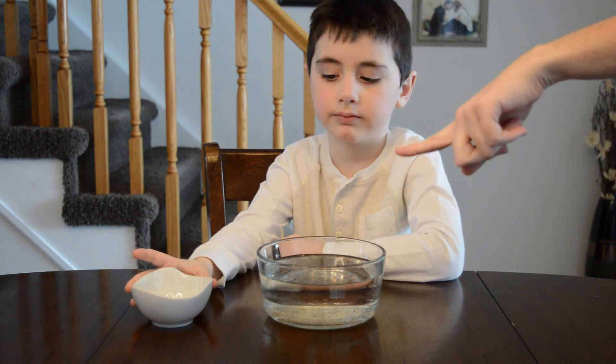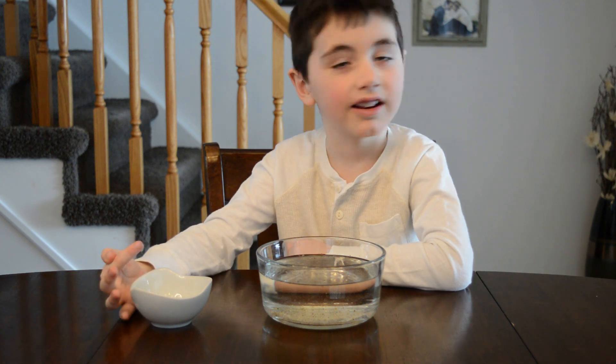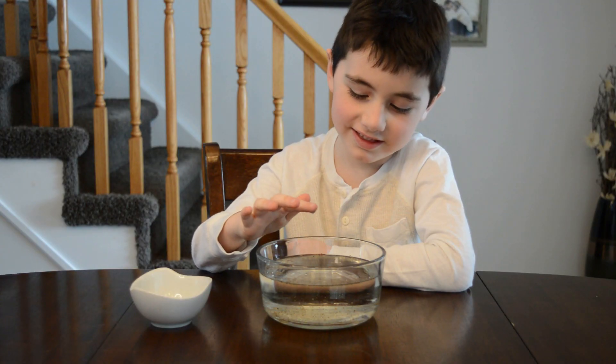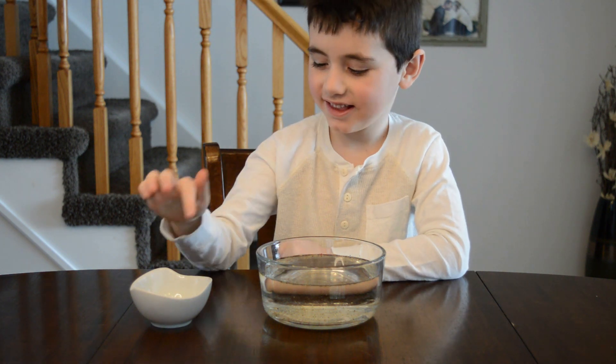Dip a finger into that soap. And now you're going to place it in the center of the surface of the water. What happened? It went on two sides. All the pepper moved.